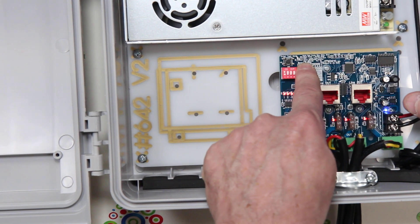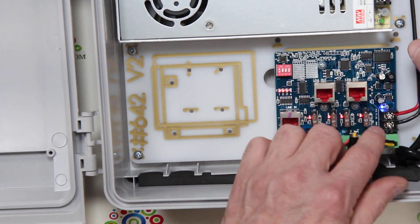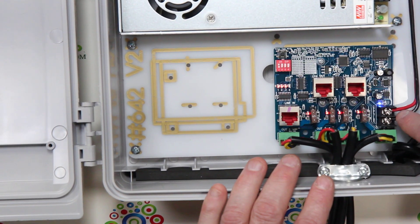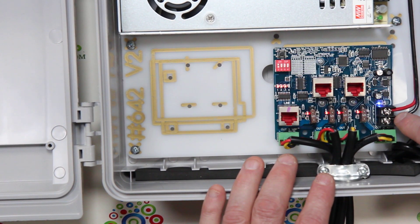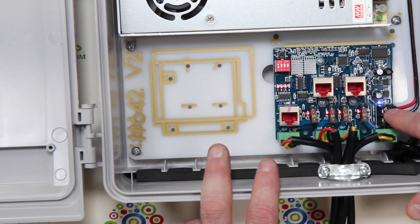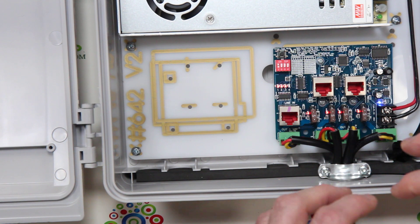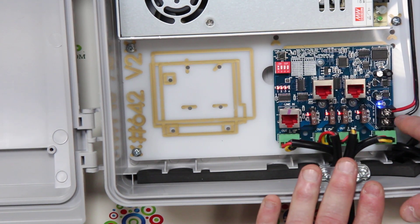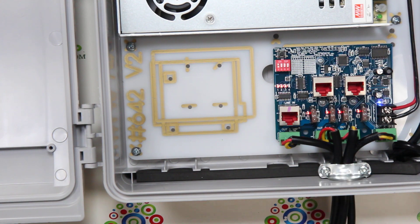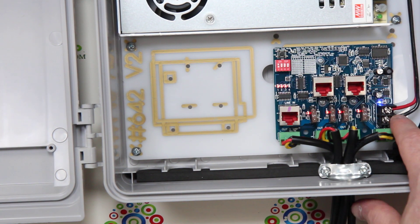We also have a blue light here that's not lit up — that's test mode. We also have another blue light over here which indicates power. At the power inputs, you'll see a nice sturdy clamping system that allows you to clamp down lots of wires. You can also double up wires if you need to come in and then go out again, and they're fully isolated with barriers.